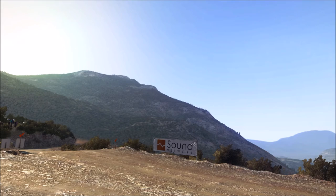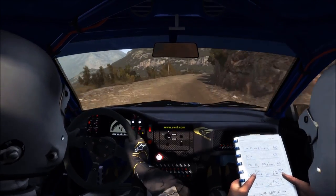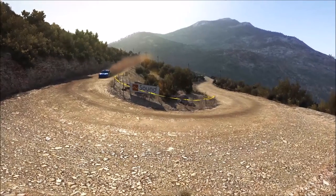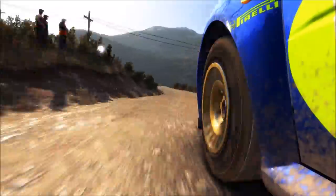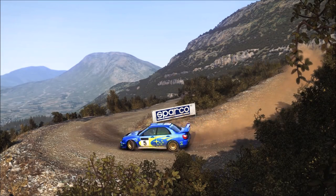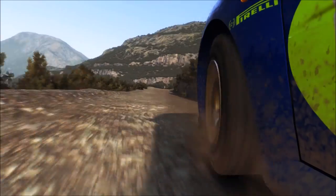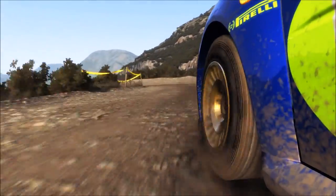Left 4, over jump, don't cut. Right 5, long, 100, down, braking. Left 4, long, 100, down, braking. Left 6, over crest.